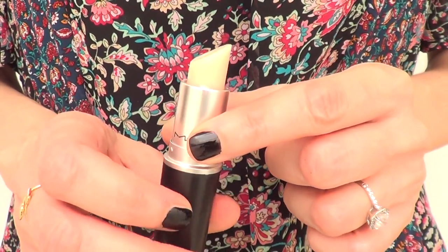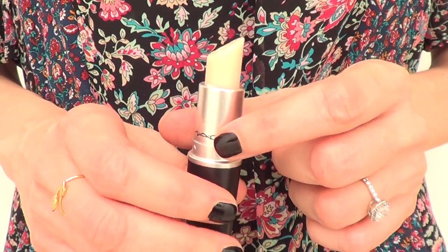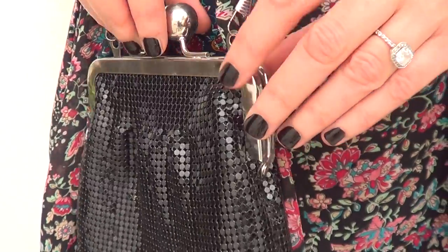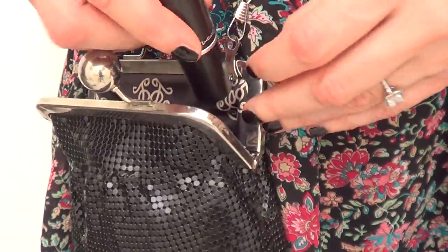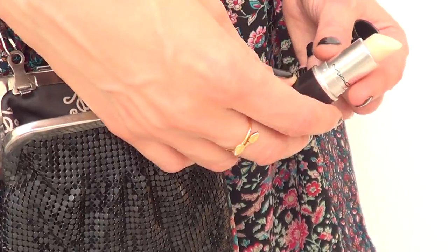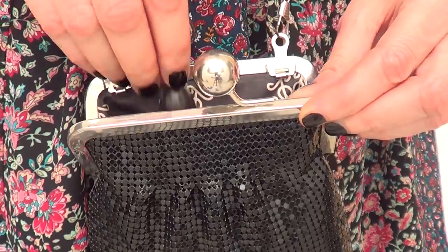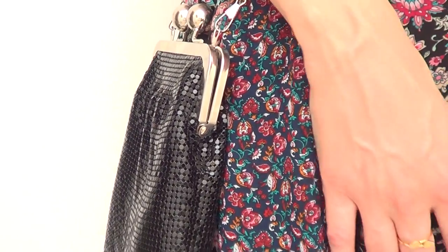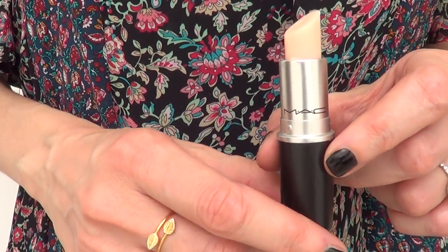From now on, this is going to be my go-to DIY for this kind of thing, because I love how practical it is and how it looks when I go out. My nieces actually thought I had bought it — they said they'd never seen anything like it in any collection, and I was like, that's because I made it! And the fact that it's super affordable: when I run out, I just buy another chapstick, place it in, and I'm good to go.